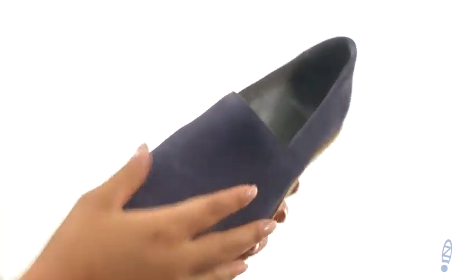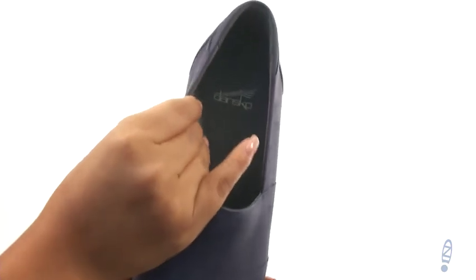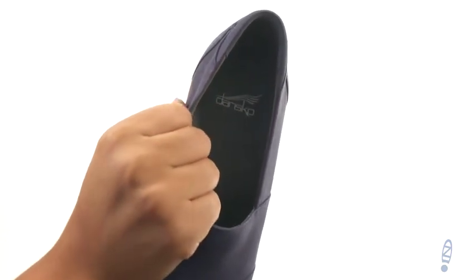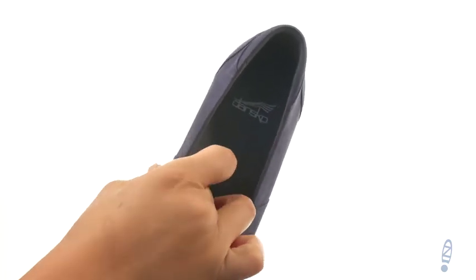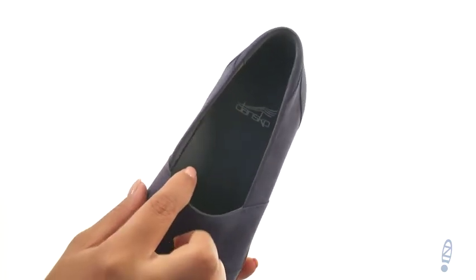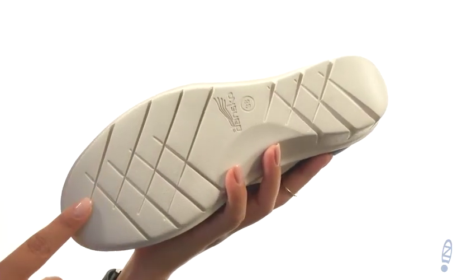Here we have a nice leather upper with a round toe design. There's an easy slip-on style. On the inside there's soft and breathable textile linings for a great next-to-skin feel. They offer a leather lined cushioned footbed with arch support for all day comfort. Down at the bottom there's a shock absorbent injected EVA outsole.